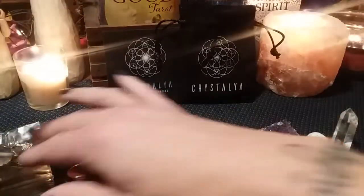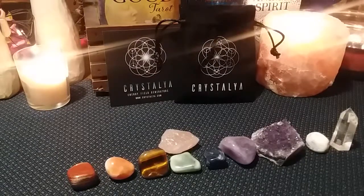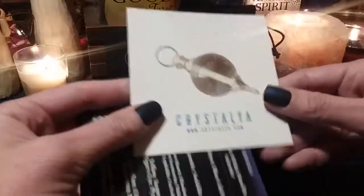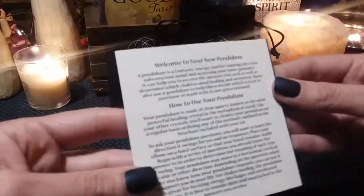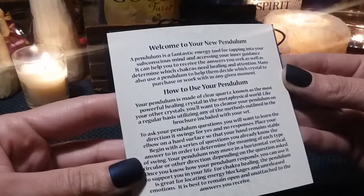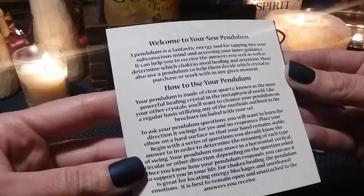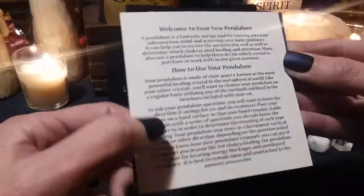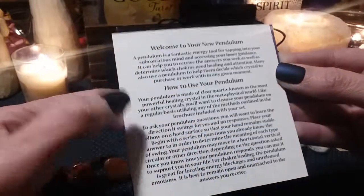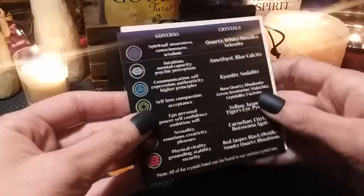Yeah, there's an extra one here. Let's see what that's for — if it's just something that ended up in there. That's weird. And then we have the pendulum. It says welcome to your new pendulum — a pendulum is a fantastic energy tool for tapping into your subconscious mind and accessing your inner guidance. It can help you to receive the answers you seek as well as determine which chakras need healing and attention. Many also use a pendulum to help them decide which crystal to purchase or work with in any given moment. And then it goes on to explain how to use the pendulum. Obviously I wanted to use the pendulum with my tarot readings, so that is why I was excited to see that it was included, but I didn't realize you can use it with your crystals as well.